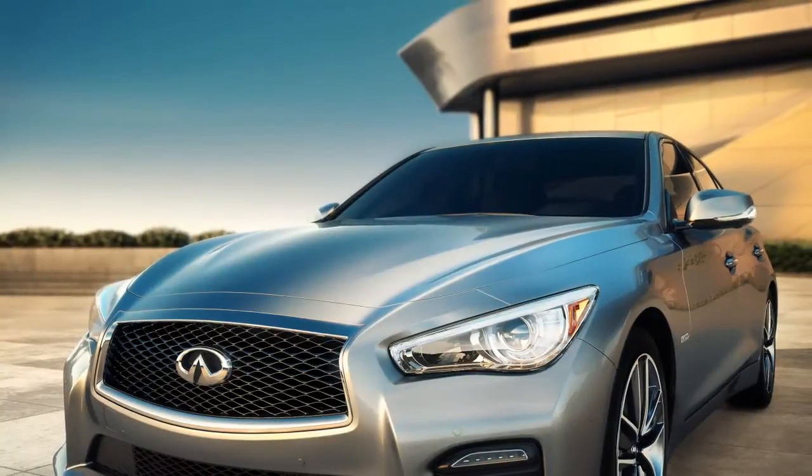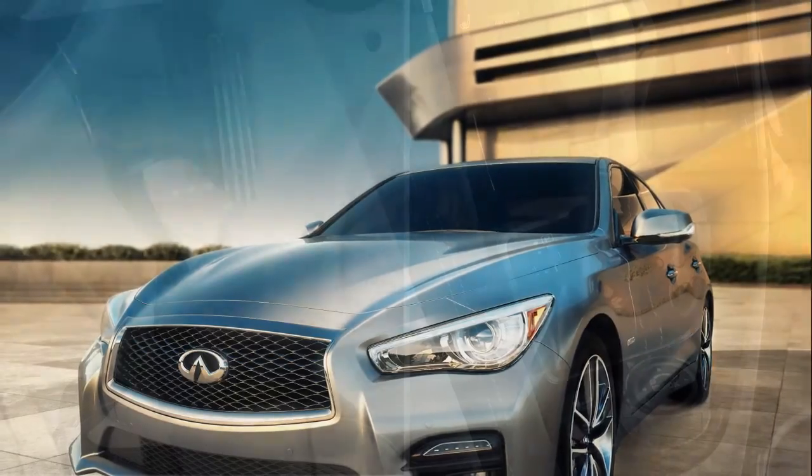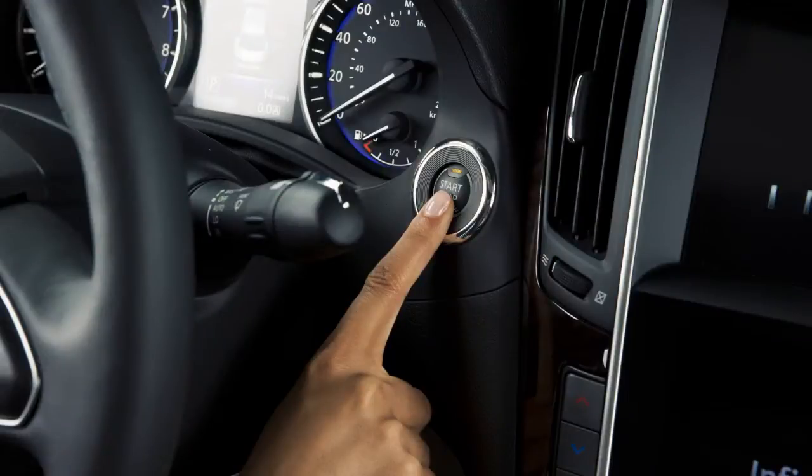To stop the Infinity Direct Response Hybrid System, make sure you're in a safe place to leave your vehicle. Then, step on the brake pedal and move the selector to the parked position. You may now turn it off by pressing the ignition switch.